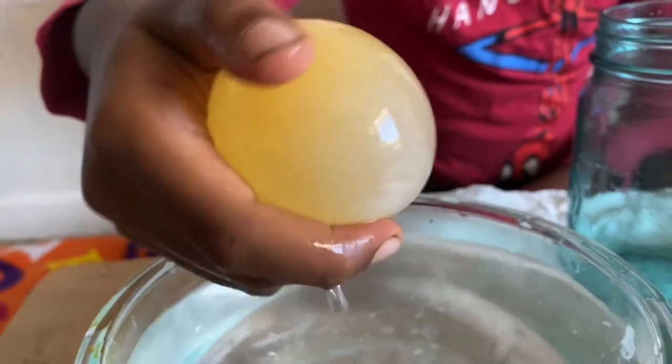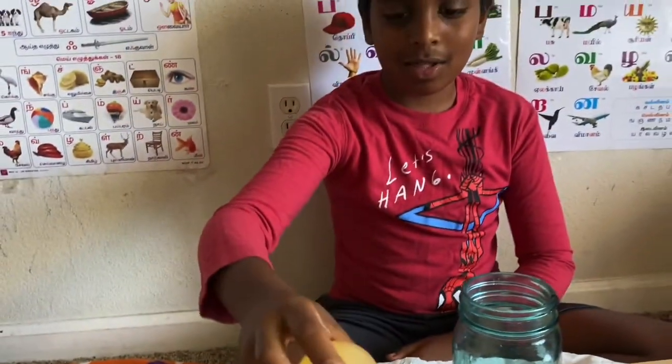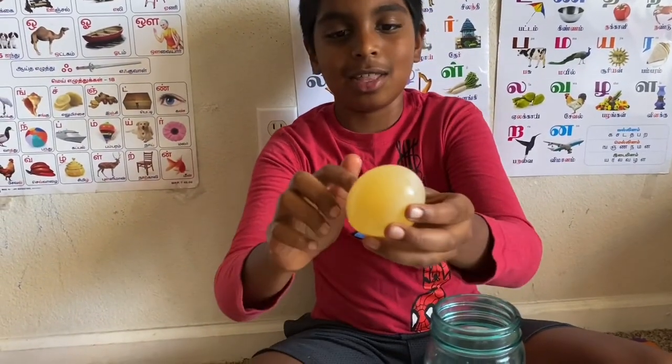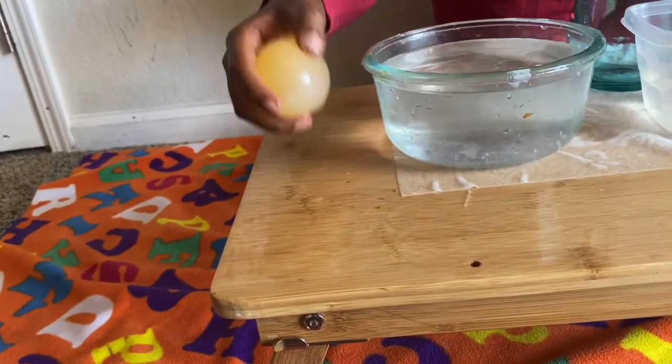Now you see that it doesn't even have a shell. Be careful because if you squish it, it will break. You can see it bounces on short distances.